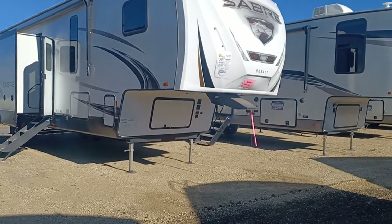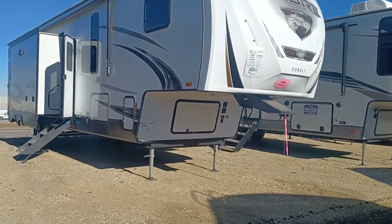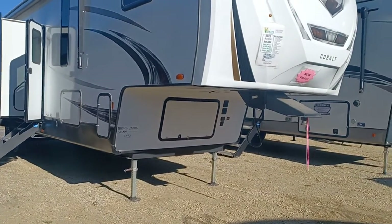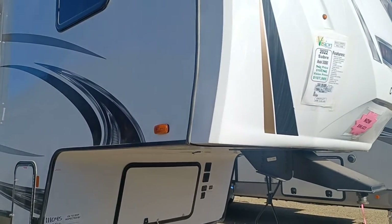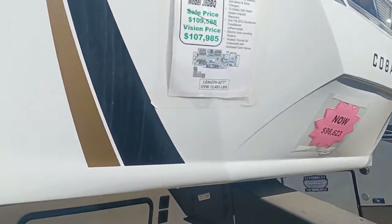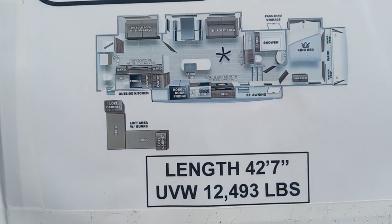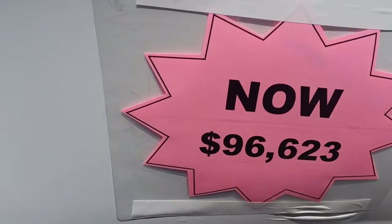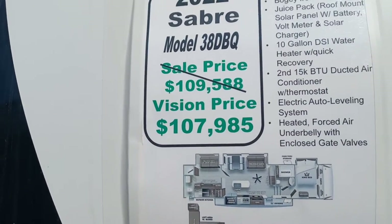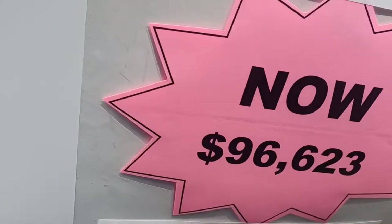Hi, this is Leigh-Anne with Vision RV and I'm shooting a live video of the Sabre 5th wheel, model 38BDQ. There is the floor plan and right now we have it on sale. It was $109,000 and then we cut the price to $107,000 and now it's $96,000, which is really nice.